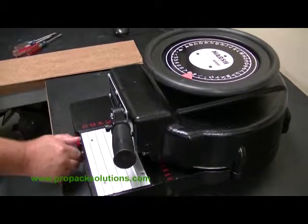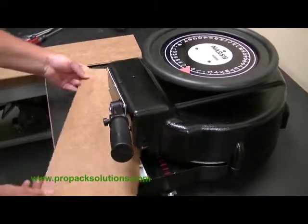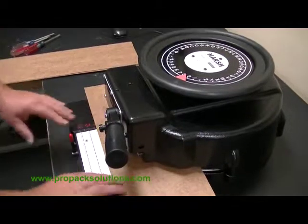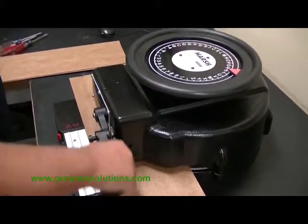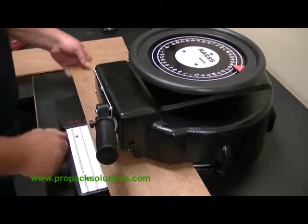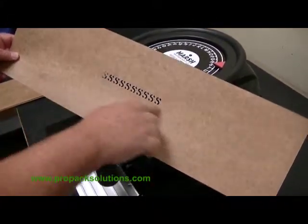The last thing you want to do is check and make sure the letter is good. Go ahead and set your lever down, then take a piece of board, put it in place, line it up, push the button in, and find the letter you replaced — in this case it was the letter S. Punch out a bunch of the letters and make sure you got a good cut.